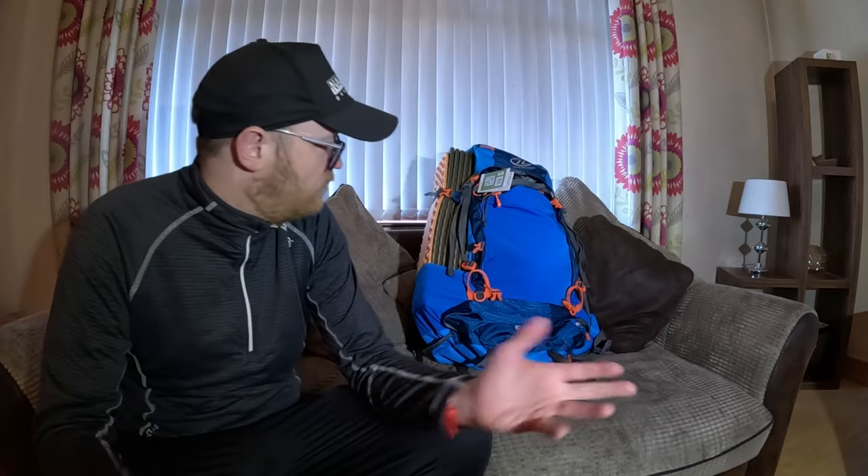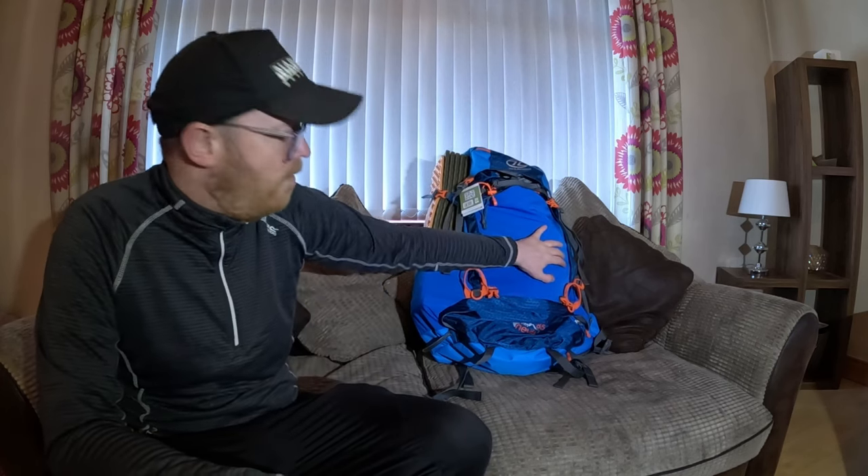I've started putting links in the description for everything I'm using - camera, drone, anything in the bag. So it's maybe worth clicking into a few of them to see what you like. Hopefully, all being well, we'll be out with this on my back next week. I'll see you then.